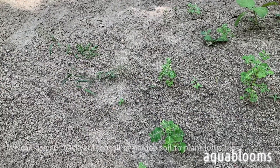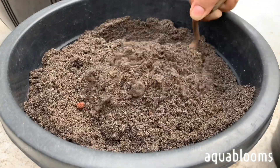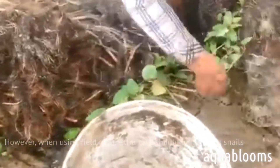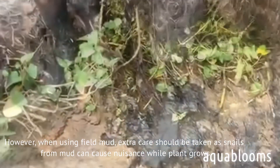We can use our backyard topsoil or garden soil to plant a lotus tuber. It's not necessary to grow lotus in the mud of the field. However, when using field mud, extra care should be taken as snails from the mud can cause nuisance while the plant grows.